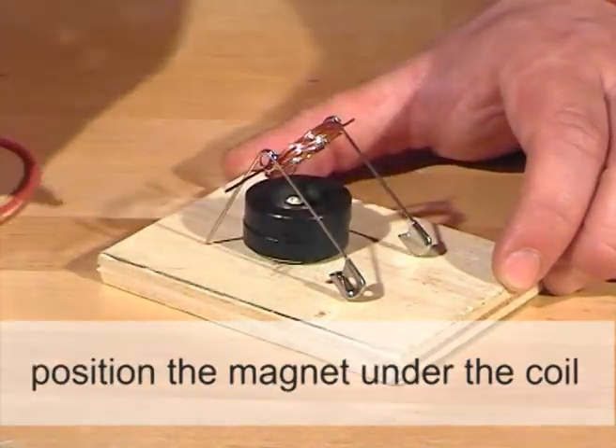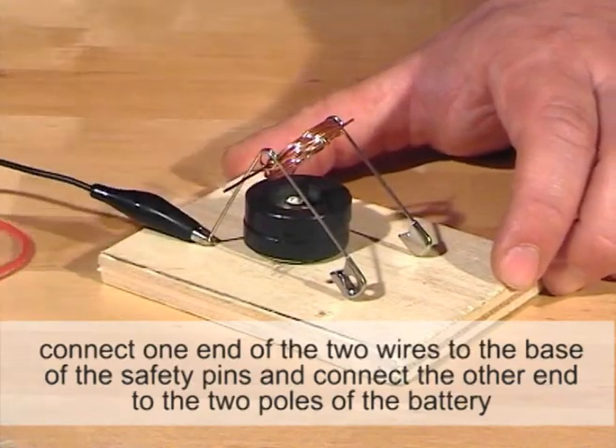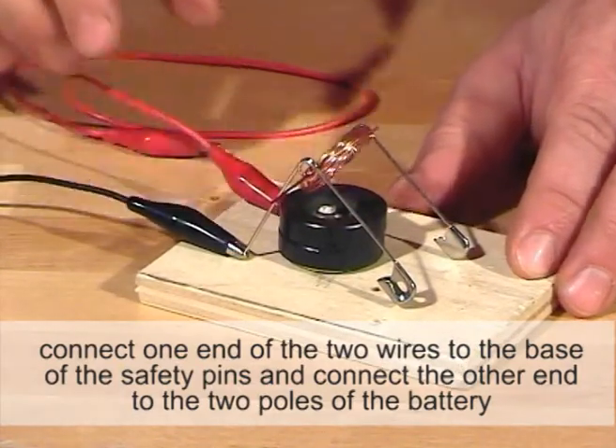Position the magnet under the coil. Connect one end of the two wires to the base of the safety pins and connect the other end to the two poles of the battery.